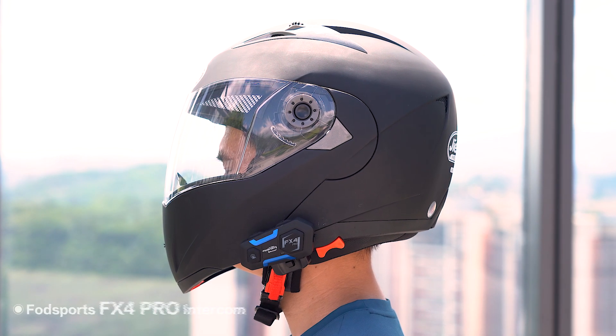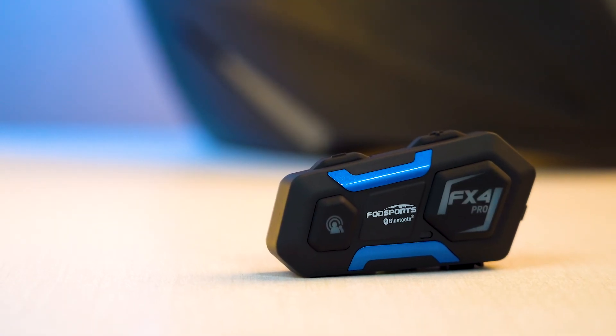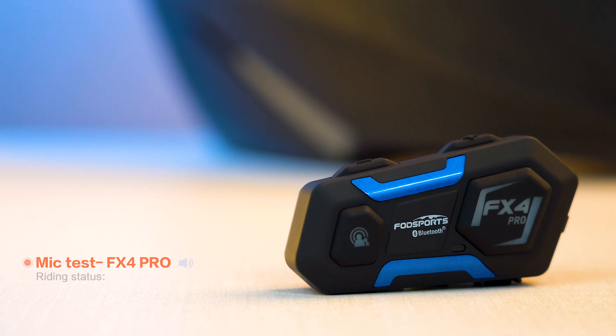It looks nice on a helmet, right? Now let's test the sound quality. It works perfect for me.